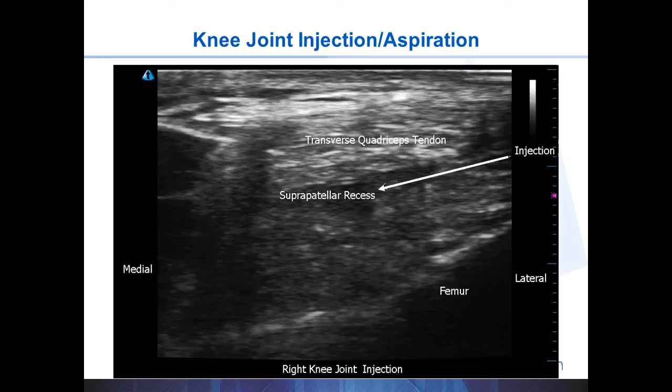In this image we have the soft tissues and the transverse quadriceps tendon. A small effusion in the suprapatellar recess appears hypoechoic. Beneath it is the pre-femoral fat pad, and we see hyperechoic lines of the femur with posterior acoustic shadowing. The injection again starts not at the corner of the probe but one or two centimeters below, so it can come in very parallel and very visible.